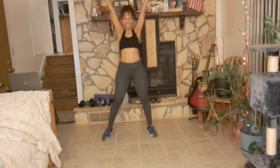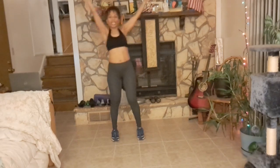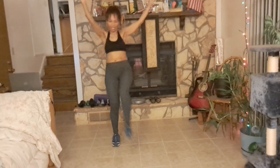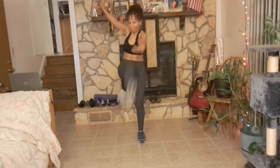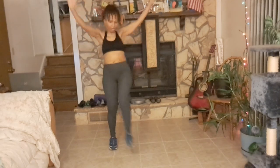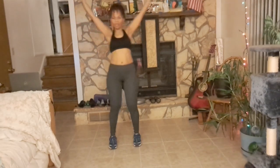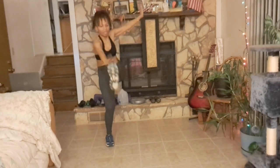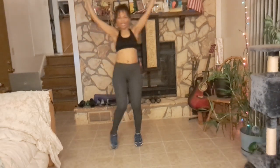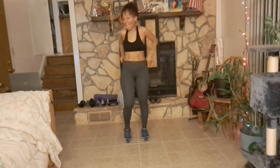Here we're going to do the star crunch again. We're here, and we are extending to touch your toe — if you can't touch your toe, touch your knee. Make sure that you are crunching while you're doing it. Good job. Keep those arms up. Your back is long, chest is up and out, and your core is engaged. Great job.